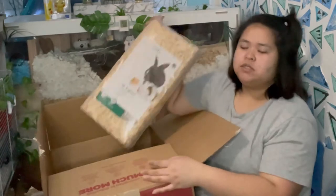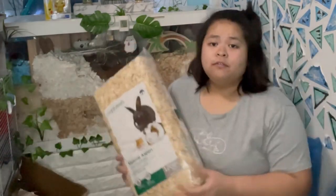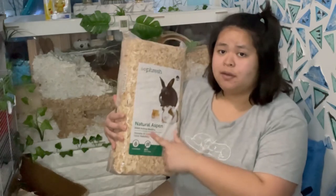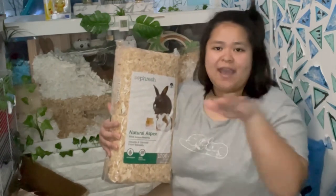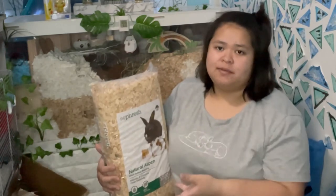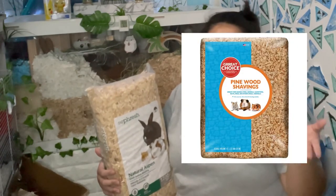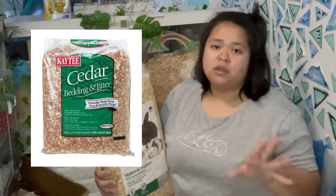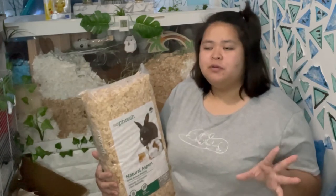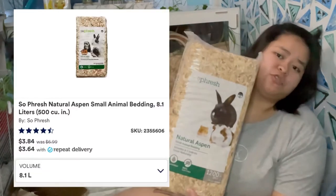I also got natural aspen bedding. For those who still don't know about proper hamster care — whenever you're looking for wooden shavings for your hamster, always make sure to get natural aspen. Always remember that word: aspen. Do not — let me say it again — do not get pine bedding or cedar bedding because those are toxic for your hamster's respiratory system. Always get aspen natural bedding. I'll put a screenshot. I got three bags total and I already used the other two for another enclosure.